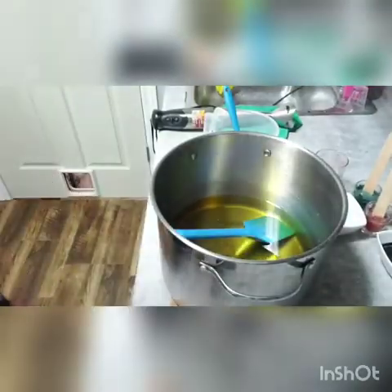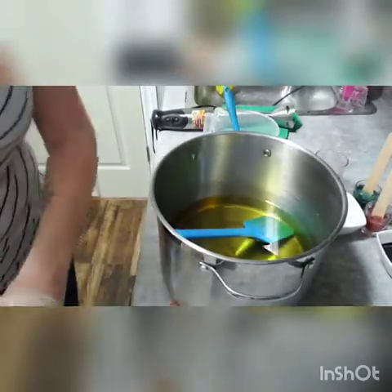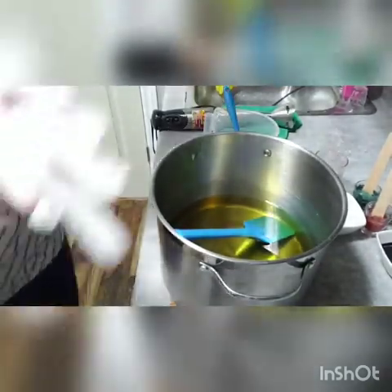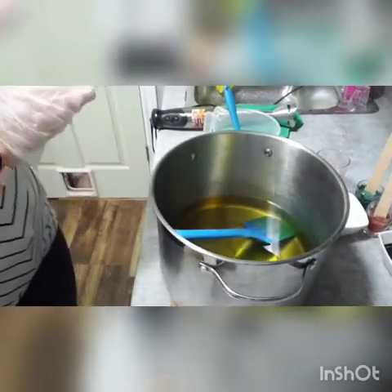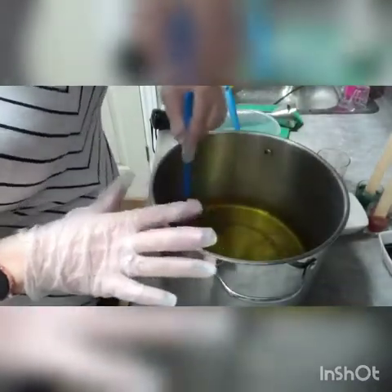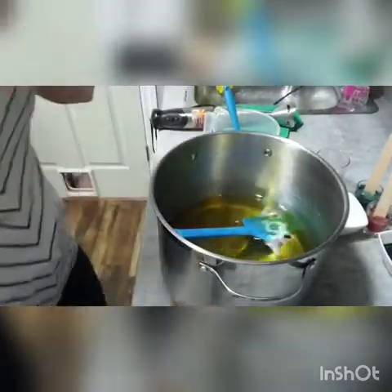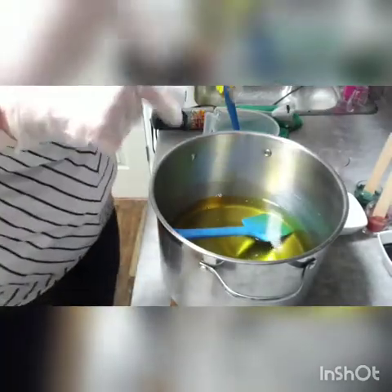I'll be back in a few minutes to make some cedarwood soap. Okay, I am back — here we are going to go ahead and start making our soap. In my stock pot I have all my oils and butters all melted: I have coconut oil, palm oil, olive oil, cocoa butter, and shea butter.